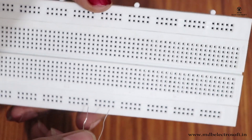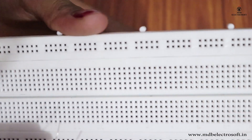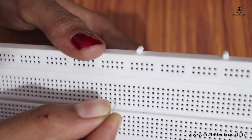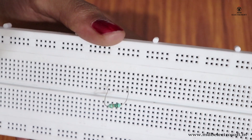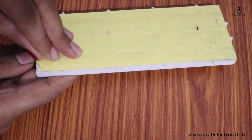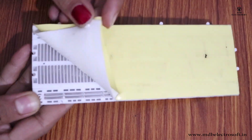Breadboards are designed so you can push component leads into the holes. They will be held in place snugly enough that they will not fall out, but lightly enough that you can easily pull them to remove them. The leads can fit into the breadboard because the inside is made of rows of tiny metal clips.